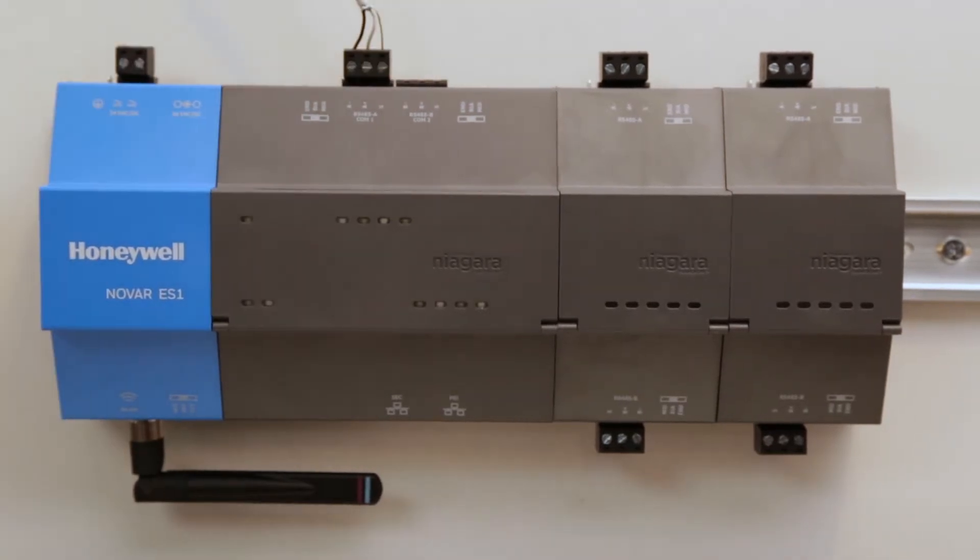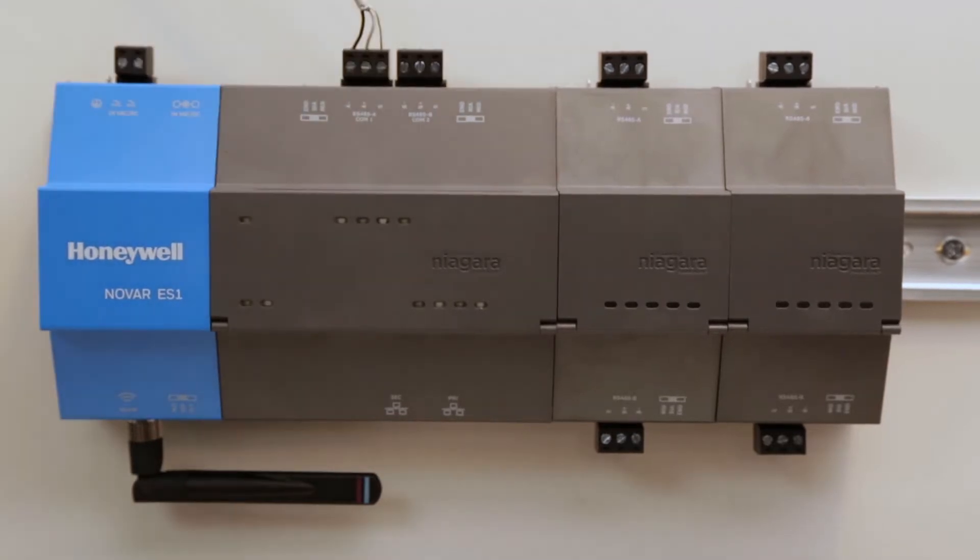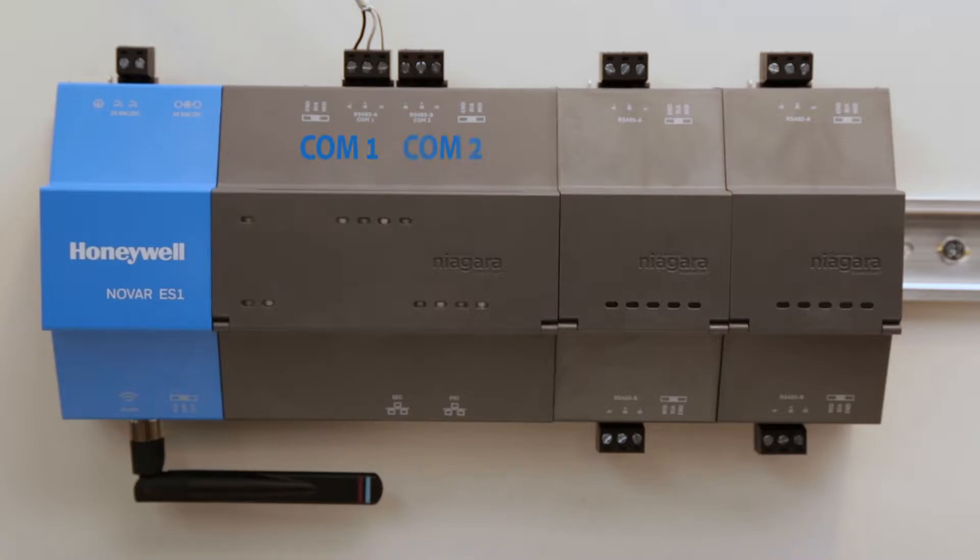With the ES1, COM ports will automatically be assigned depending on the position of expansion modules, and will continue the following pattern: COM 1 and 2 on the ES1, followed by COM 3 on the top of expansion module 1 with COM 4 on the bottom, COM 5 on the top of module 2 with COM 6 on the bottom, and so on, with up to four expansion modules.